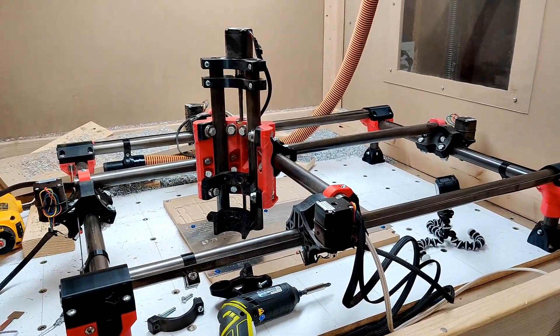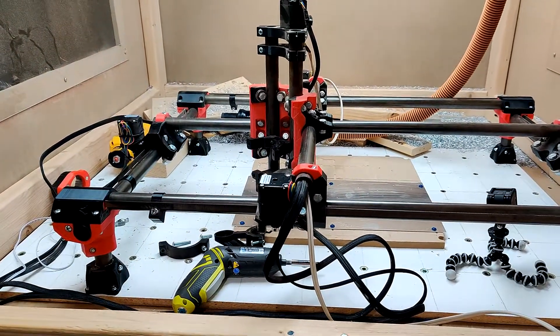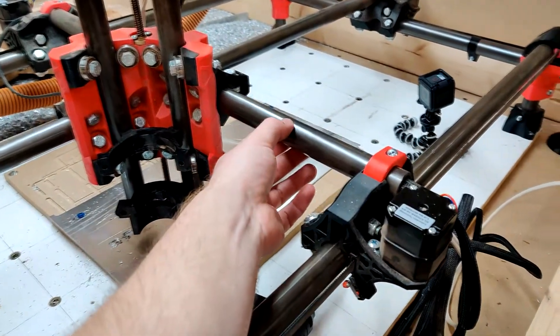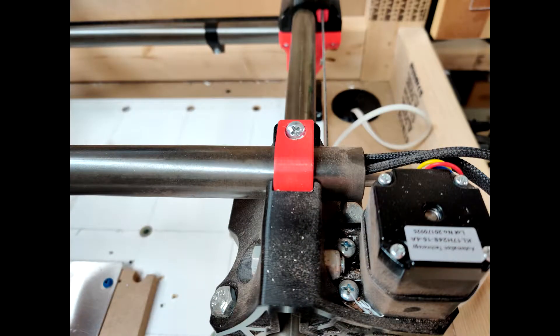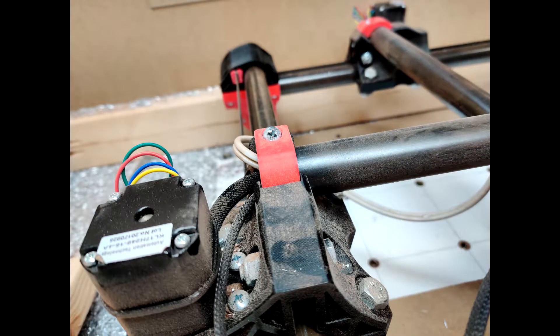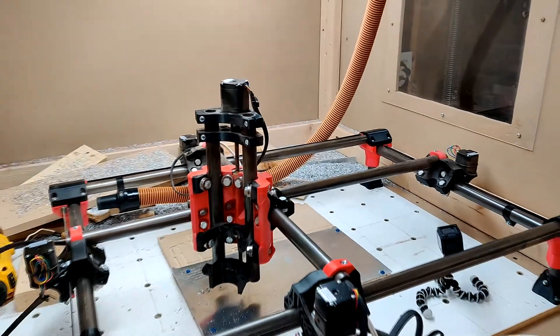The machine isn't quite cutting the way I want it to, so I'm doing a quick overhaul. I found out that my y-axis bar was shifted — I've since moved it back. I'll put some pictures on screen here. The y-axis was shifted quite a bit in these clamps, and I was able to tighten the screws down to get it a little bit tighter.